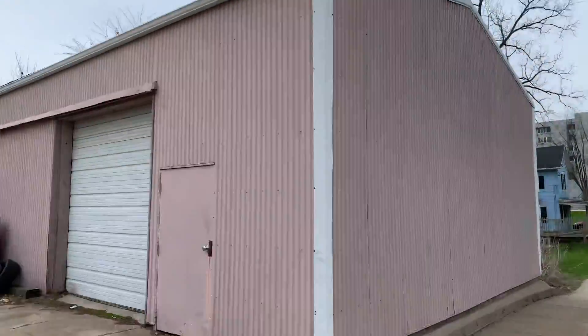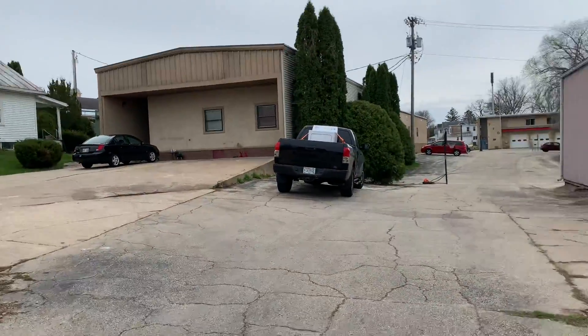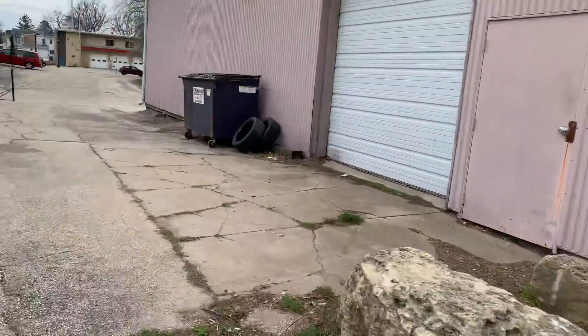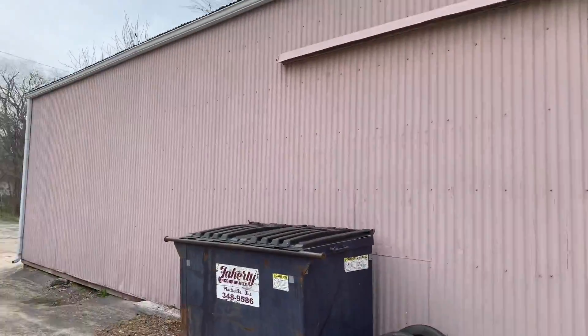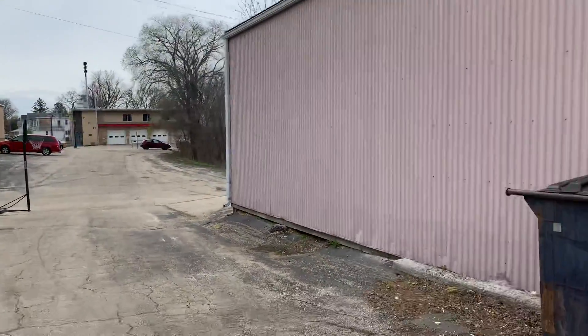And then back here — so that's basically the entire property that needs to be painted. I'm sure we'll have to get together and kind of figure out a more detailed plan. Thank you, man.